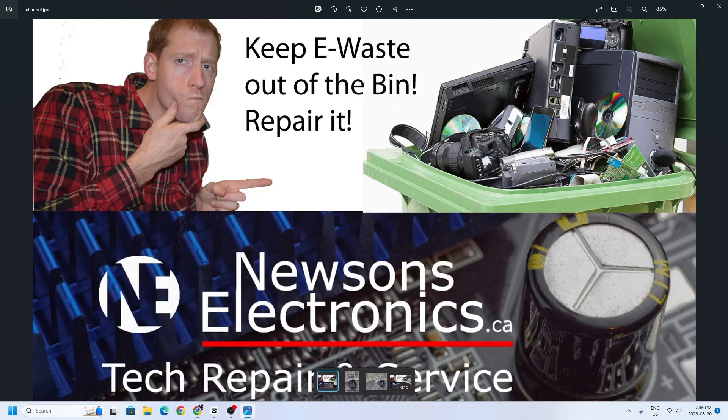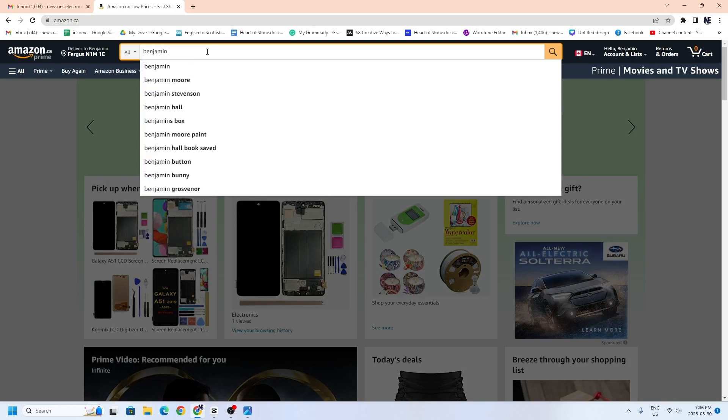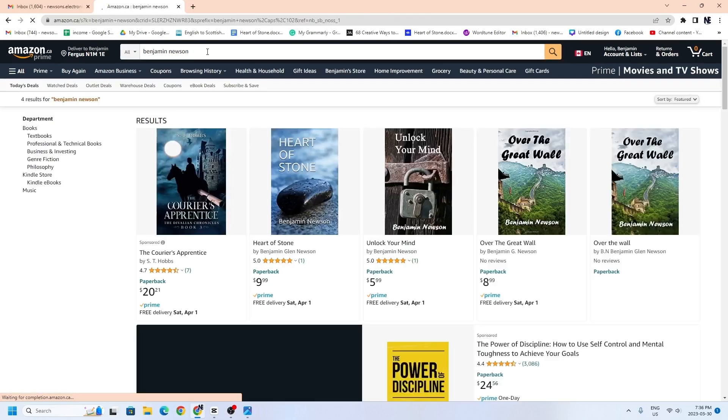I am also an author on Amazon, so if you want to support the channel you can go to amazon.com or .ca and type in my name — Benjamin Newson. I've just recently published a couple of books.